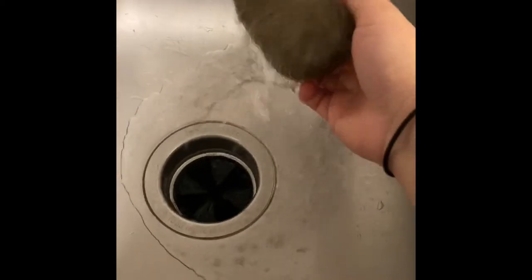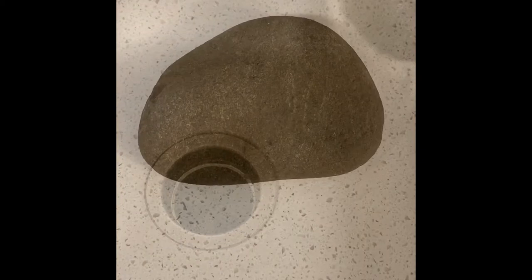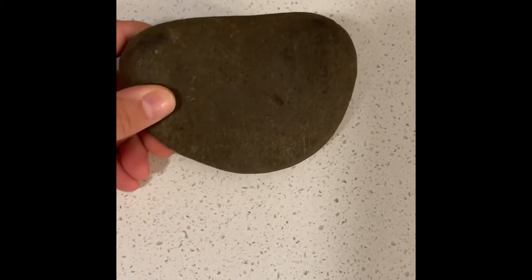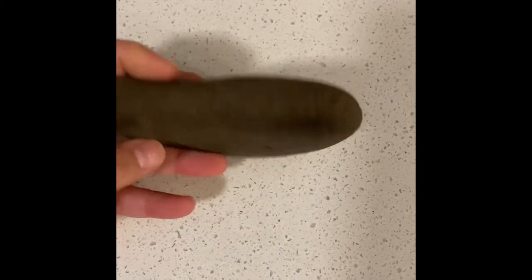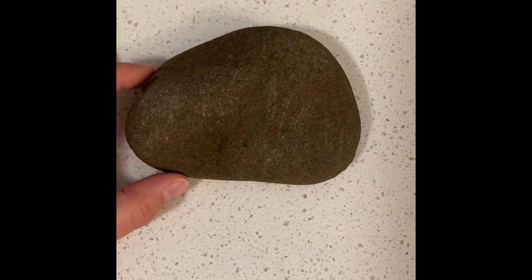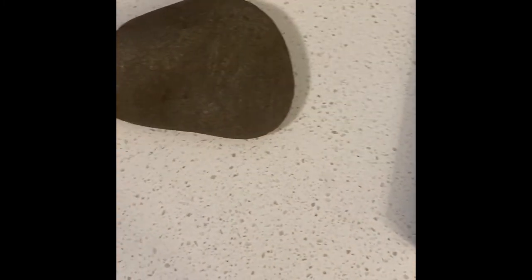My rock's a little bit dirty so I'm going to start by washing it off. After I wash my rock it's obviously wet, so I took a paper towel to it, but now I'm going to let it sit for about 15 to 20 minutes before it gets that lighter color it had before, and then I will start coloring.